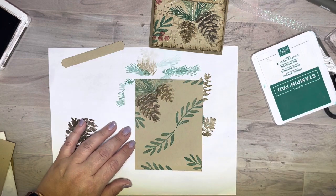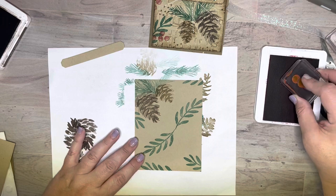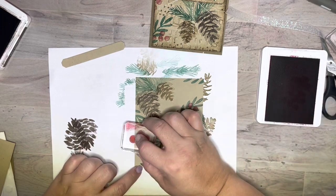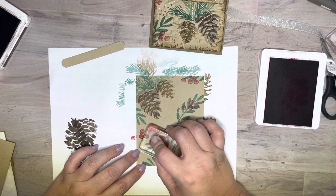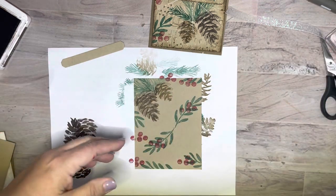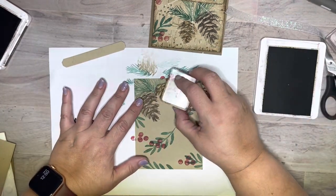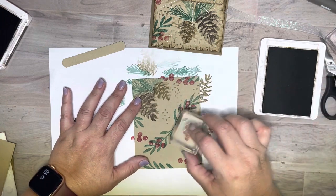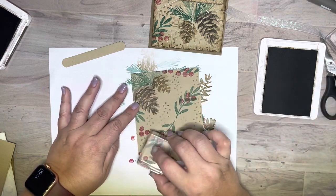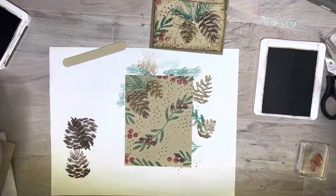We're going to add in some berries with Cherry Cobbler. Just add the berries wherever you want - they can go on these little guys. You can't do it wrong, you guys, it's your card! Now I'm going to come back in with my Soft Suede and the little dots - they're just little background guys. I totally shook my hand on that one. I won't even re-ink it every time because it just gives that little bit of texture. Ta-da!